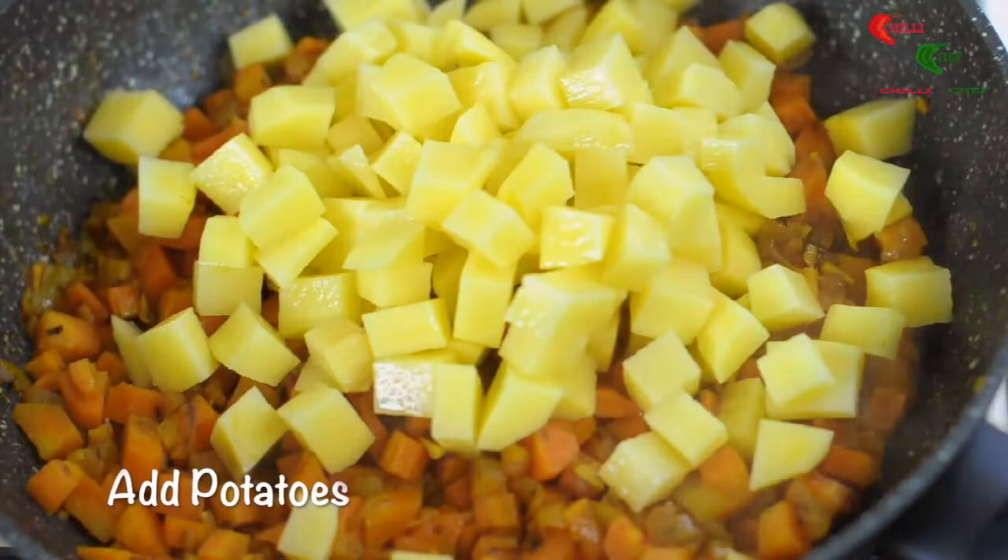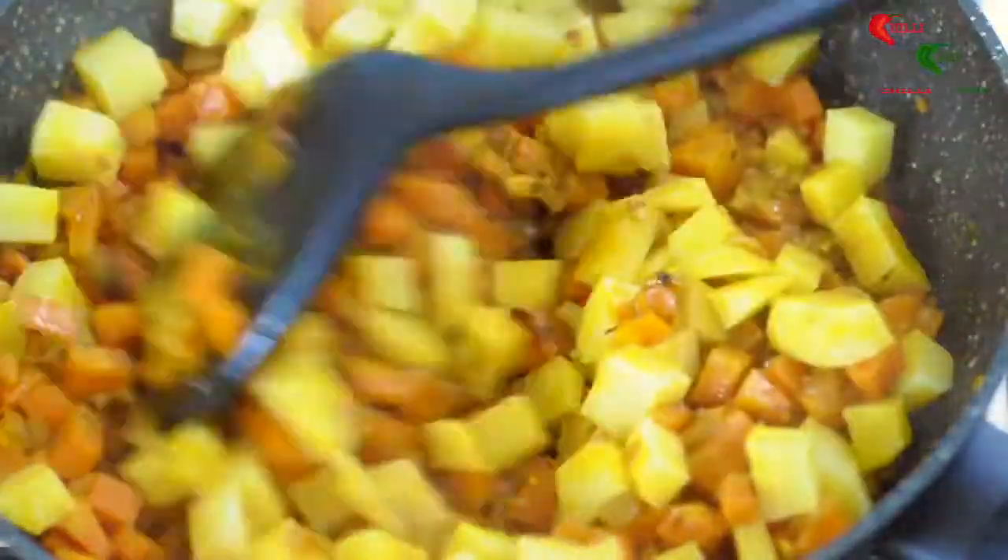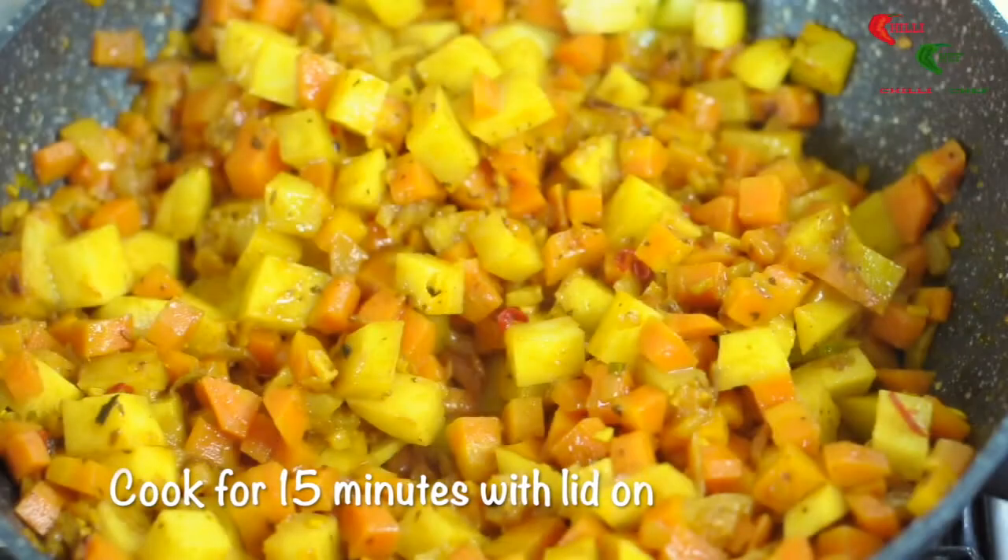Add the potatoes, stir again and cover with lid. Then leave for 15 minutes on a medium heat, stirring every five minutes.